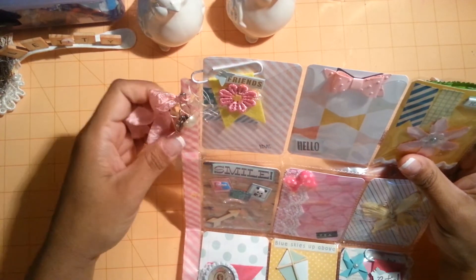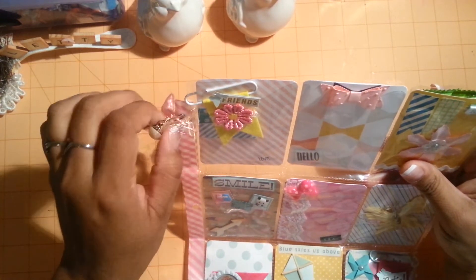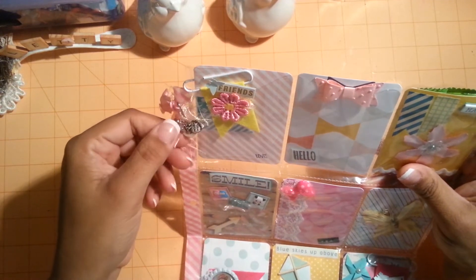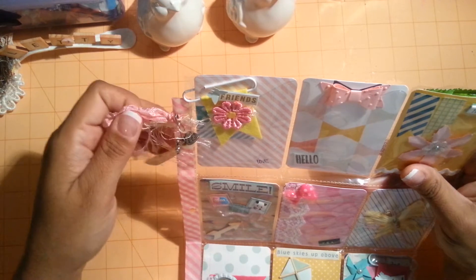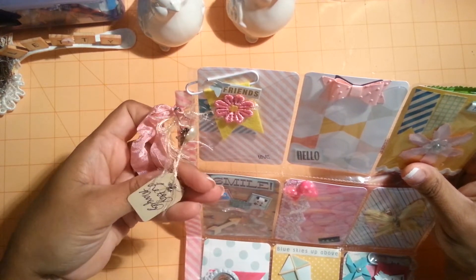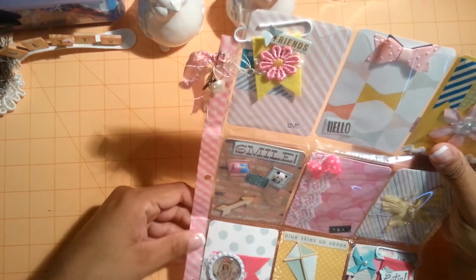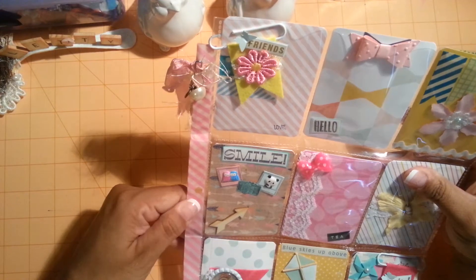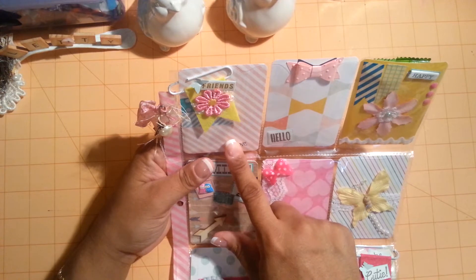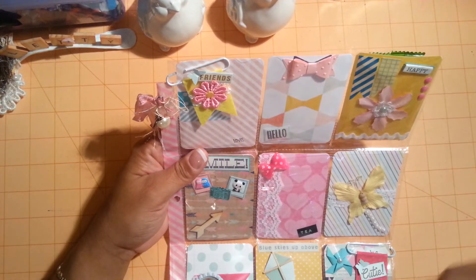Right here I just have some seam binding, some eyelash trim, and a little tiny garment pin with a little pearl button. And a little heart that says Made With Love and a little tiny flower. Here is pocket number 5, created by me. Then I used some Recollection washi tape that I got from Michaels. The paper I used here was the Heidi Swap paper — I'm not really sure what the name of it is but I'll link it down below.